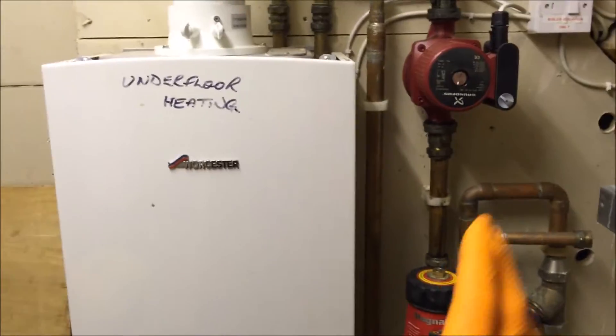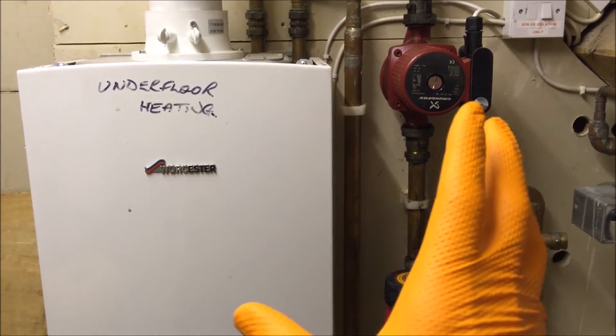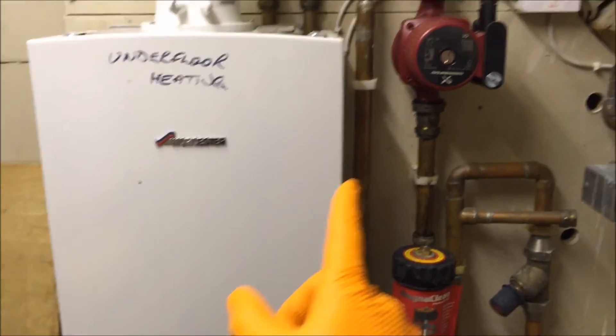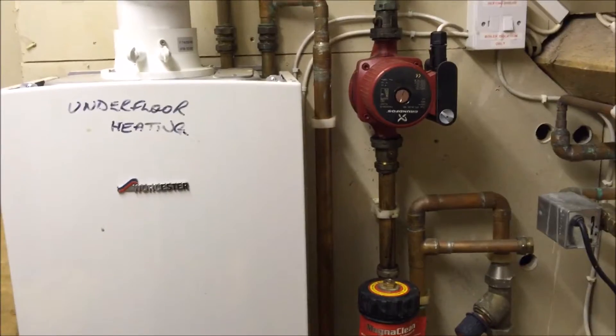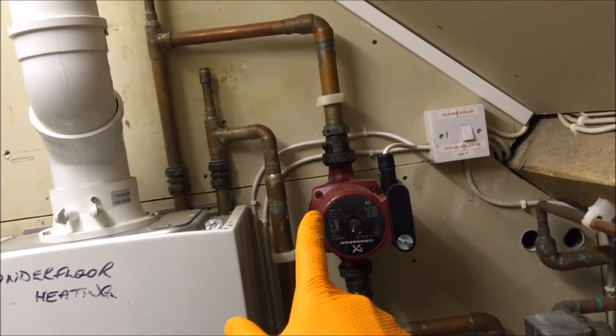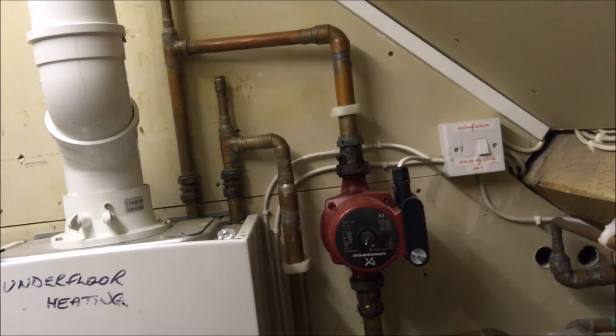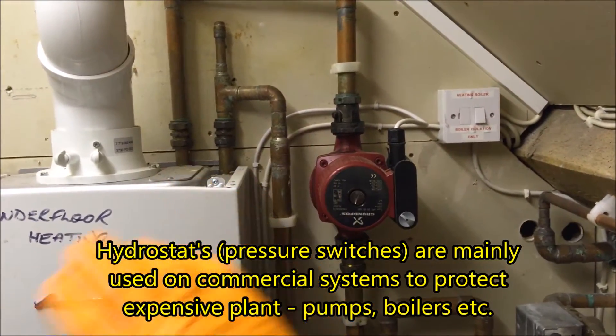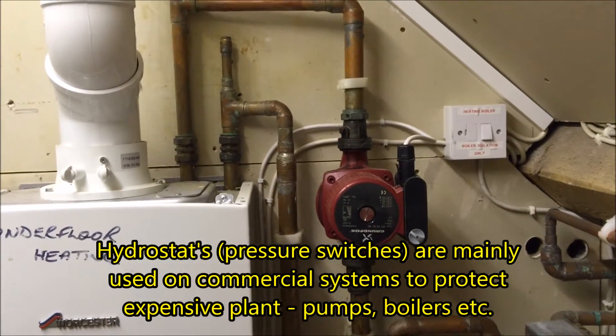This pump was trying to run, so it was all making a lot of noise up here. Because there's no way of switching this off when it's low pressure, you could end up damaging this boiler, this pump, this boiler, this pump. So we're going to replace the pump and the valves.